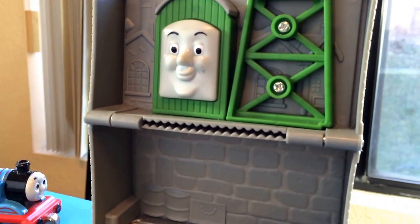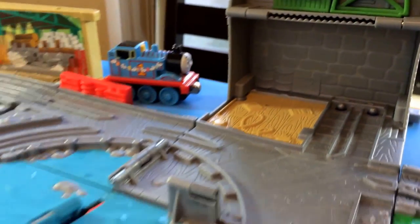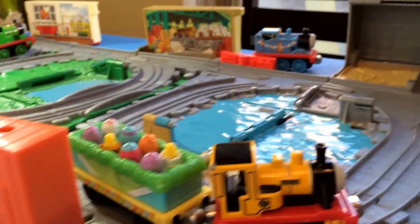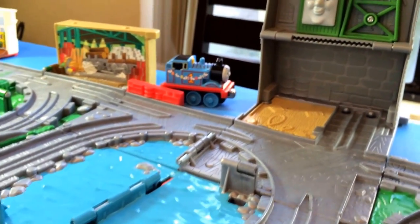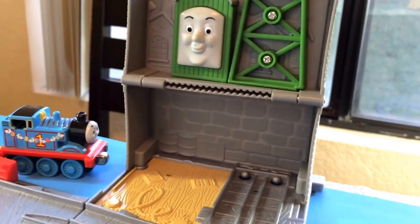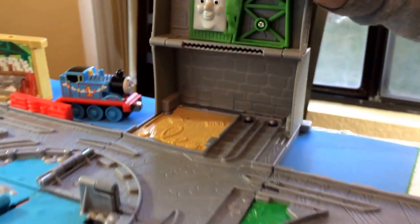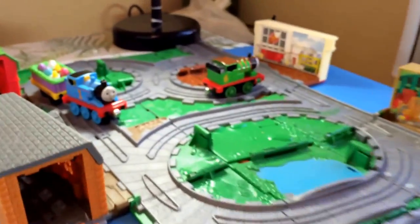Here you can see the Sodor Shipping Company. It says 'Sodor Shipping and Receiving.' This one is Sodor Wharf. I don't know who this character is — is it Cranky? Cranky doesn't look like this. Leave a comment below if you know who it is!